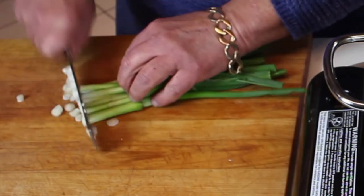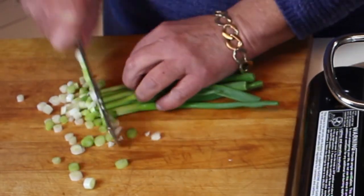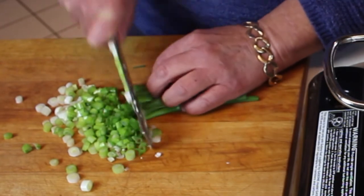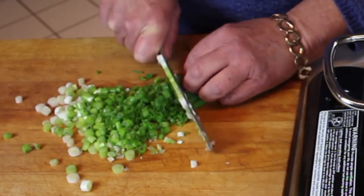While the cabbage is cooking, we're going to slice up some green onions or scallions — however you want to call them — because some are going to get stirred into the potatoes and cabbage when it's done, and some are going to make a beautiful little garnish on top.